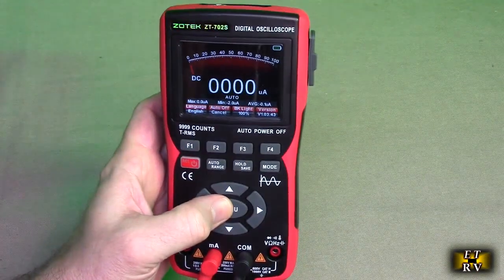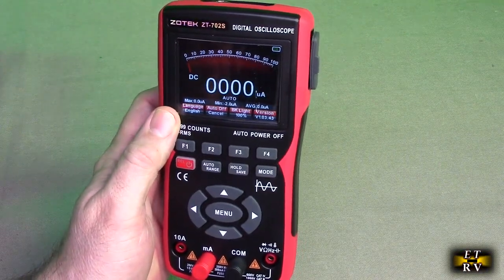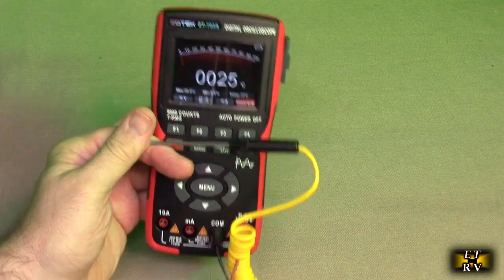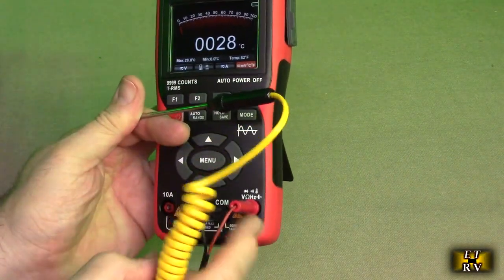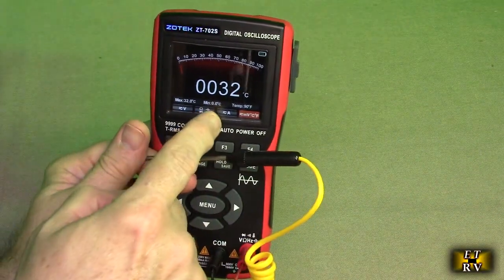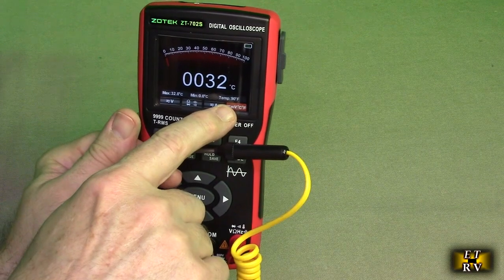If you hit the center menu button, you get the control of language, auto off, backlight on 100% which you can change, and also the version number of the meter is right there. Now the included temperature probe connects in just like that — ground and positive to the radial. You get temperature in centigrade, and right below it to the bottom right, it has Fahrenheit temperature.